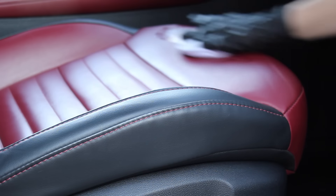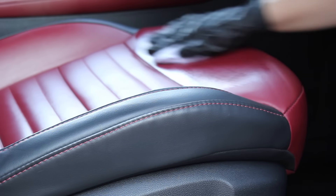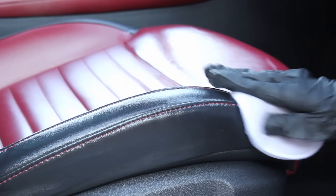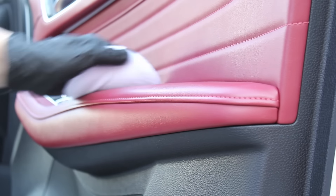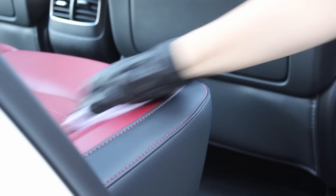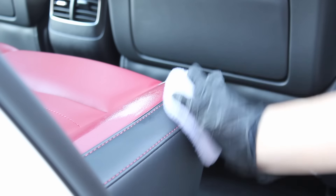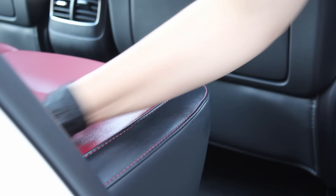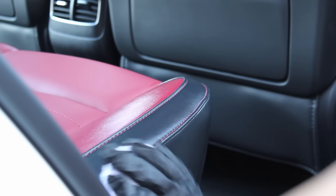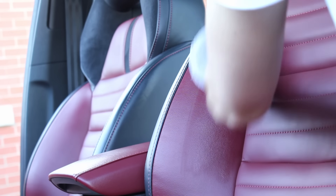Moving on to the protection stage, I went in first on the leather with the Leather Repair Company LRC4 protection cream. This is more of a sealant than a conditioner, which is perfect for this car being only about one and a half years old. The clear coat on top of the leather is still intact, so a conditioner wouldn't serve much purpose. Instead, this sealant offers protection from dirt, dye transfer, and provides a barrier against friction.